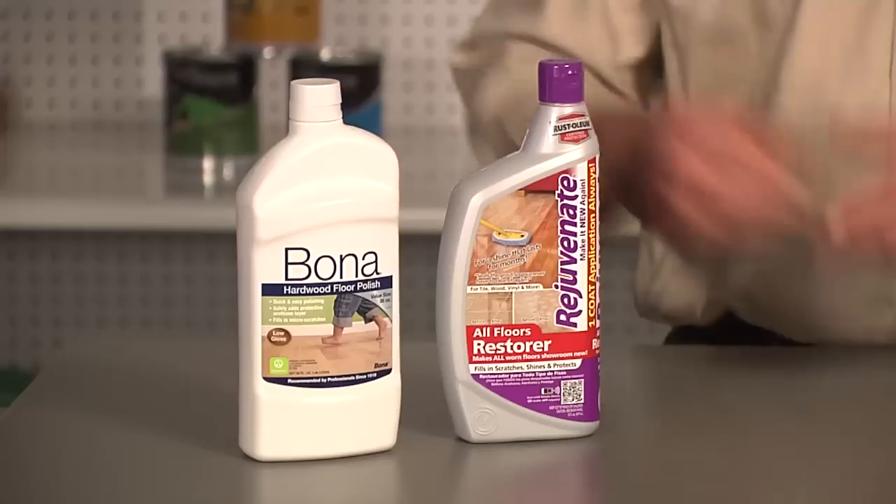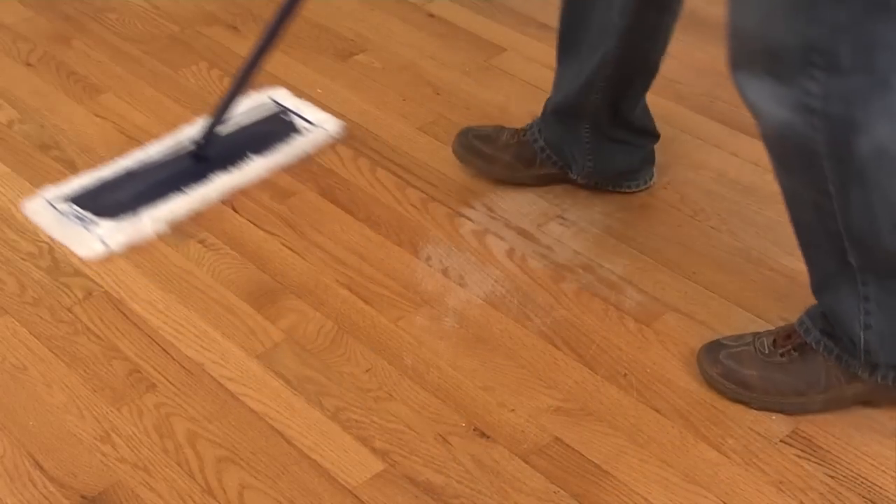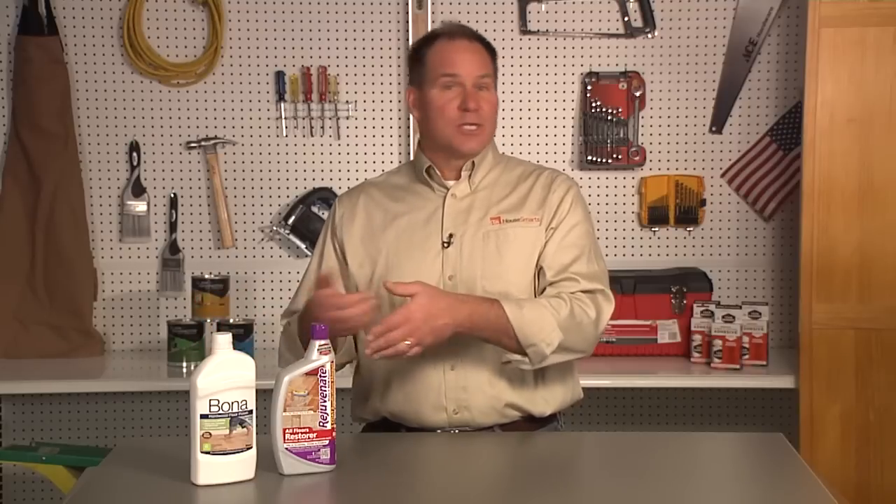But if you want to try doing something yourself and just bring back that shine, take a look at these two products — they're actually floor polishes. Clean that floor really well, then apply these polishes, and you're going to see that luster and shine come back. We're talking about spending ten to fifteen dollars to do an entire floor, versus what could be thousands of dollars to re-sand it. So it's definitely something to consider.